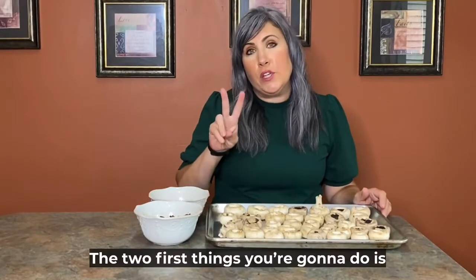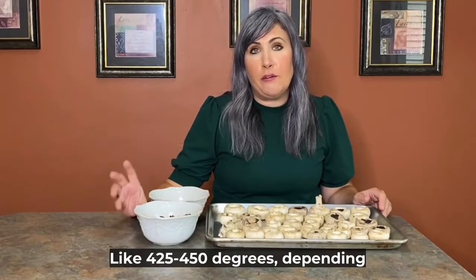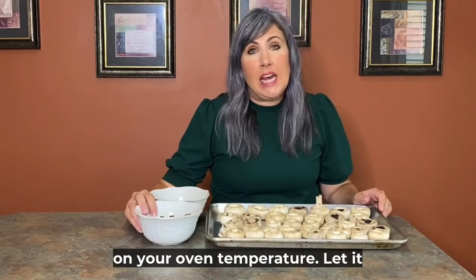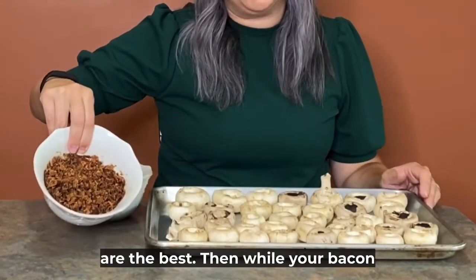The first two things you're going to do is cook your bacon. I like to bake my bacon in the oven at like 425 to 450, depending on your oven temperature. Let it cool and then crush it into bacon bit crumbles. Fresh bacon bits are the best.